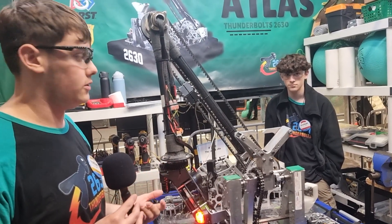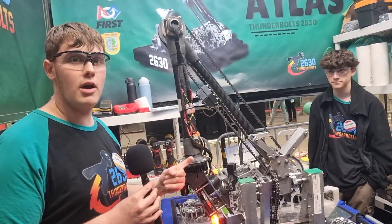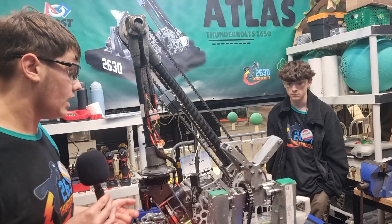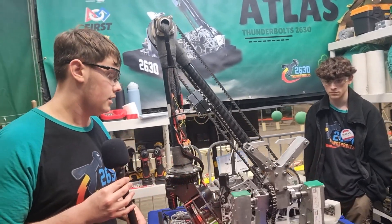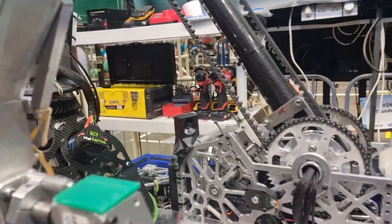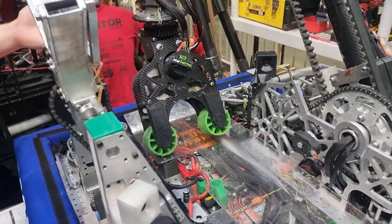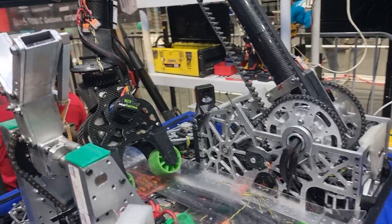We use a PID controller to get ourselves into position in the reef. Our driver has two buttons to choose which branch they want to align to in the reef, and then they can choose which one based on the closest face. We have two cameras — running PhotonVision on Orange Pi 5s — which gives us full localization. The cameras see the AprilTags on the reef face whenever we are close, so we detect them all the time when we want to place.